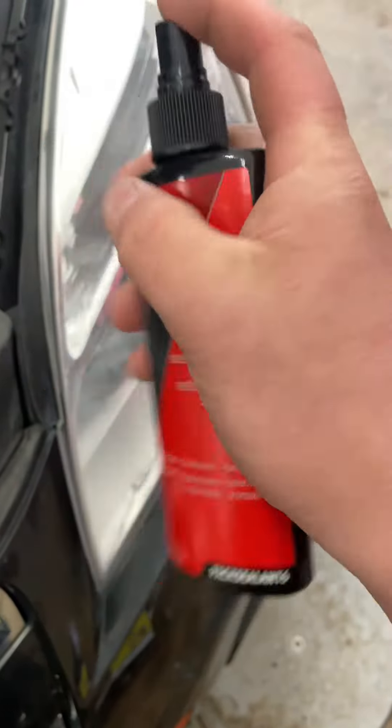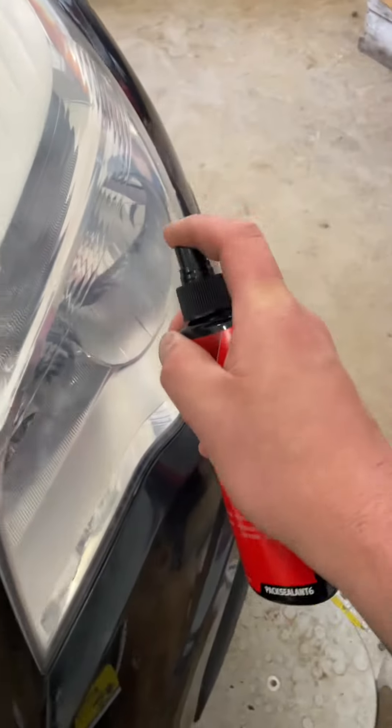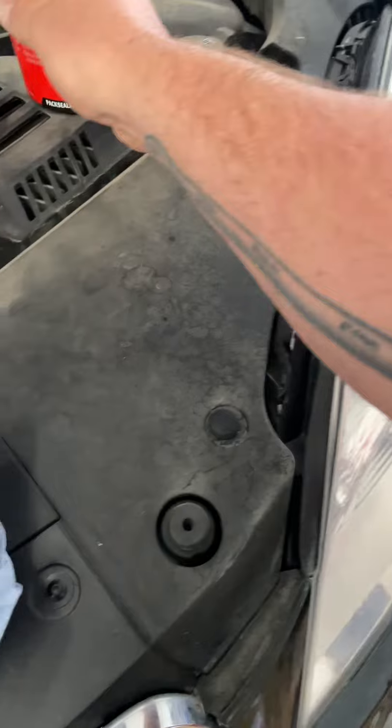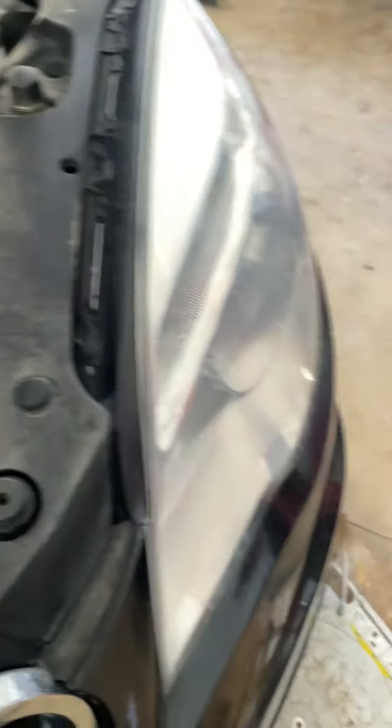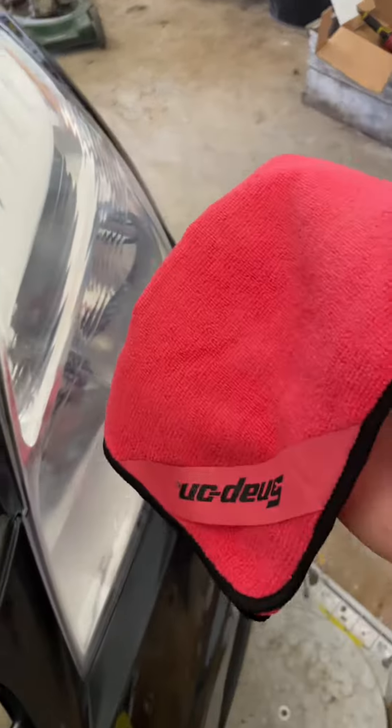This is the sealant — just spray it on, I'm not sure exactly how much to use. There's a red microfiber cloth that you're supposed to polish it with. This is it — hope that cleans her up.